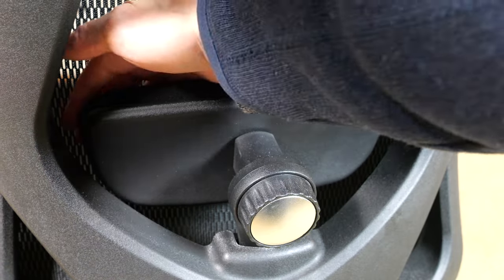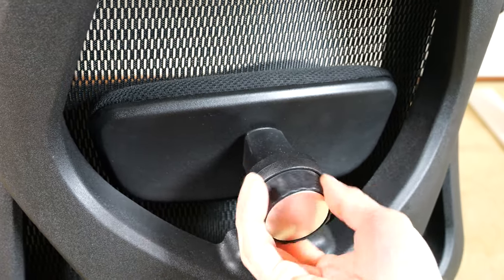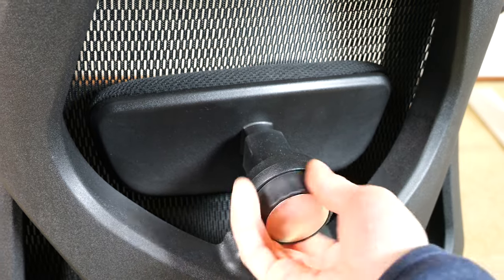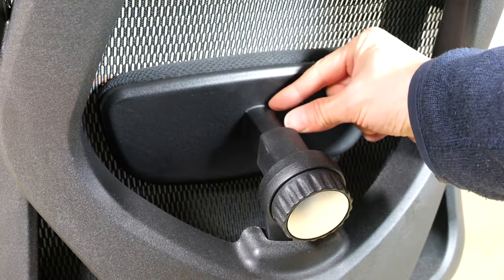The lumbar support is not engaged at all right now — there's a little gap of space between the fabric and the lumbar support. Let me turn it this way and push it all the way in. It's engaged now and you can keep pushing forward for about 1.9 inches. With the lumbar support completely extended, there's a lot of lumbar support right there — almost a bit too much for me.